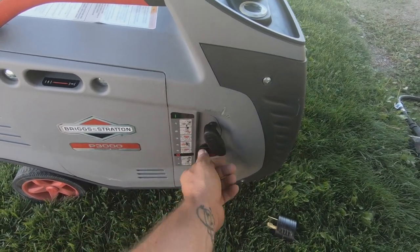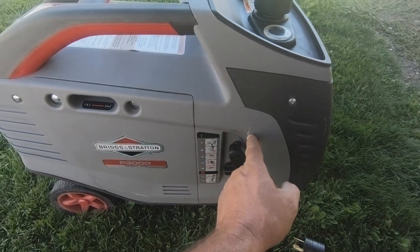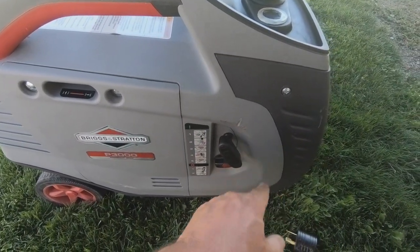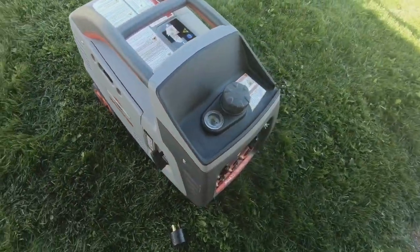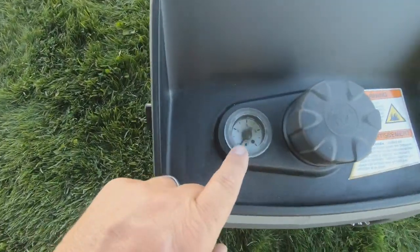When you want to shut it off just flip the switch. As you can see, pulling it straight up does cause a little nick in the side, but honestly I don't mind that one bit.